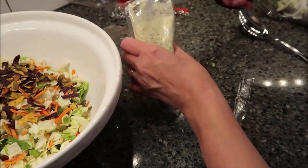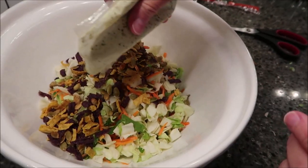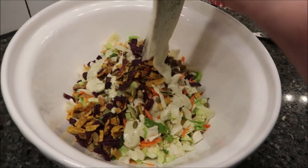That just adds to a festive look — makes it festive. Here's your cilantro dressing, and it's thick, so that's good.